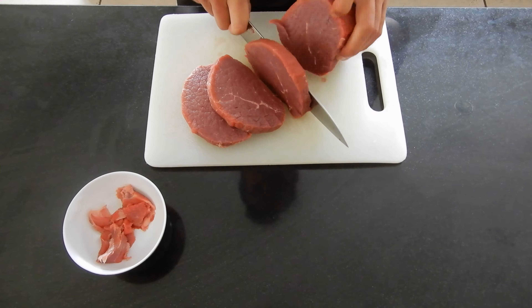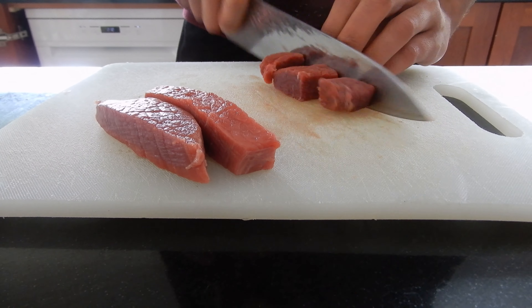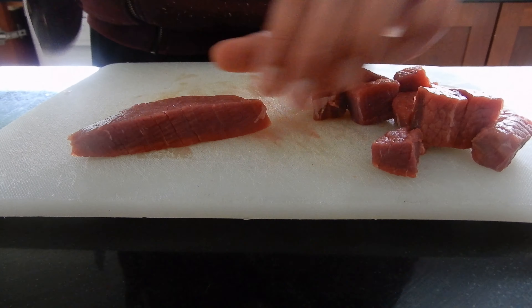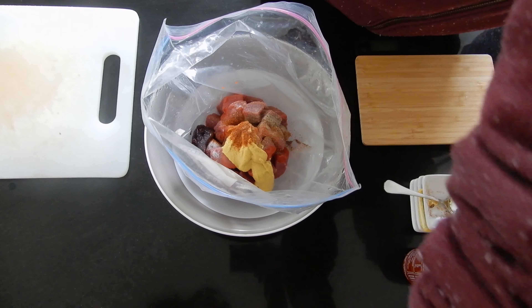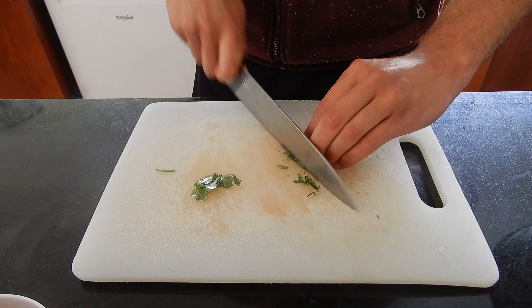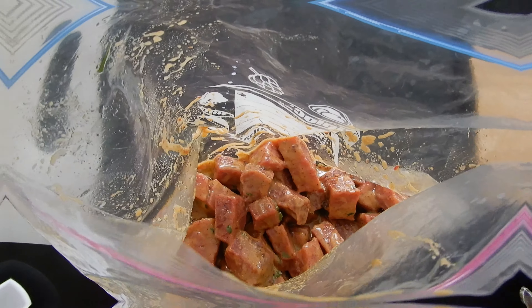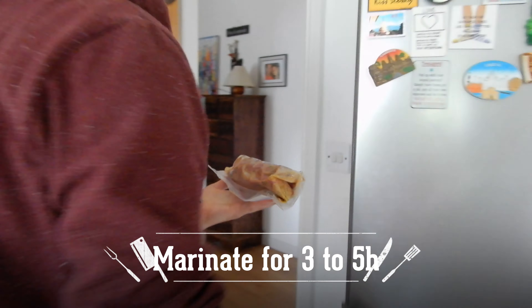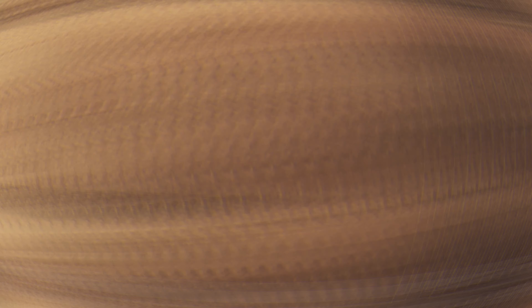We're going to clean off the meat real nice and take any rough parts off the meat so it's nice and clean. Now we're going to dice it up. We're going to mix all the ingredients together in a bag and let it sit in the refrigerator for three to five hours.